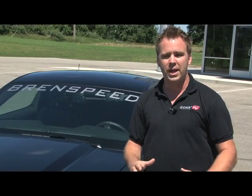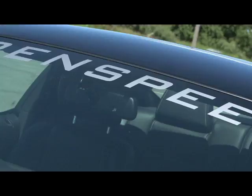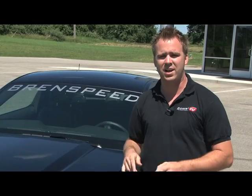I'm Stang TV editor Mark Gearhart, and we're at Brinsby's beautiful facility here in Indiana. Next to me is their Shop Mule 2011 Mustang. It's got Cook's long tube headers, Magnaflow cat-back, JLT intake, and a Brinsby custom SCT tune. The newest addition is ComCam's new no-spring-required Stage 2 camshafts. We're going to strap it on the dyno, but more importantly, we're going to drive around town and let you know how it feels.